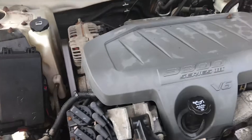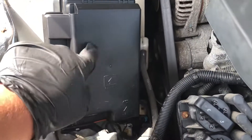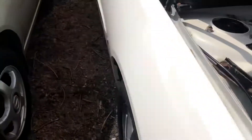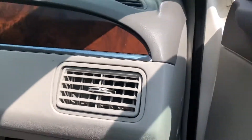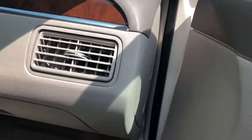The first fuse box location is located in the hood, which is right over here. The second fuse box location is on the passenger side of the car, which is located right over here.